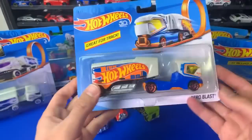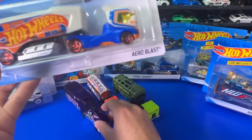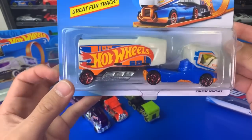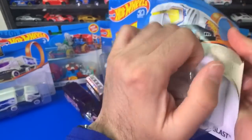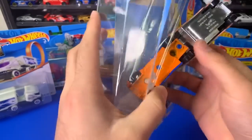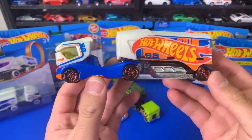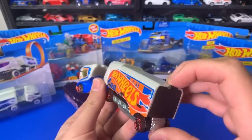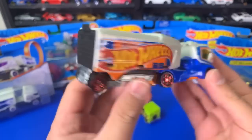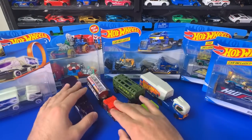We've got a couple more TrackStar trucks. This is another Aeroblast — another color variation. This one has the Hot Wheels 1968 logo right there — the year Hot Wheels started. Let's go ahead and open this one up too. Aeroblast. I like the wheels on this one, those look really cool. Does this one open up? Yep, it does — there it goes. I'm liking that one, very interesting.